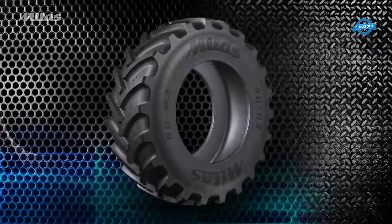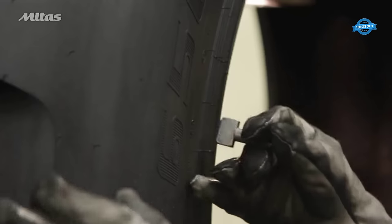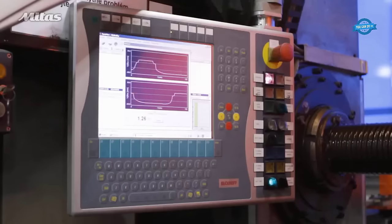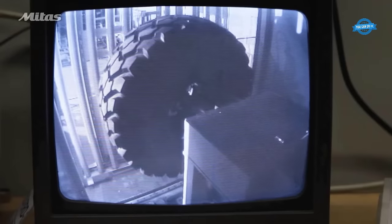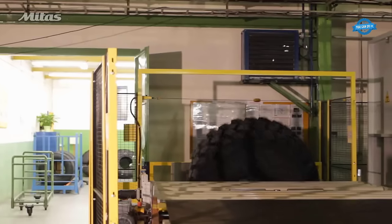Before leaving the manufacturing plant, each tire undergoes finishing and final inspection. This involves trimming the tire to meet specific requirements and conducting visual inspections for surface defects. Testing machines measure central and lateral run-out compliance with industry standards. Tires containing steel cords are inspected by x-ray for internal defects. The final inspection ensures that each tire meets quality and safety standards before it is ready for dispatch to customers.